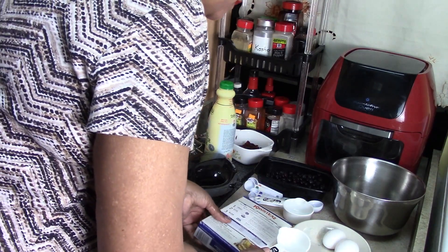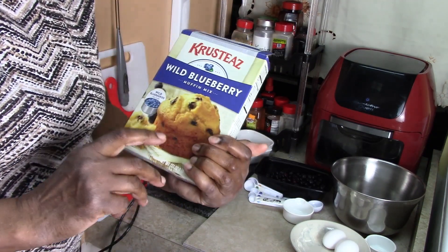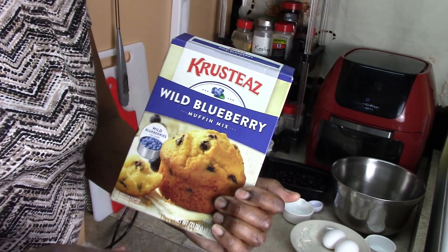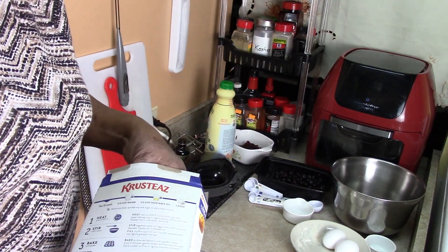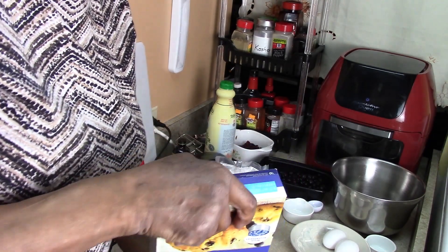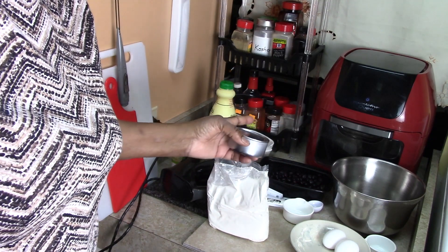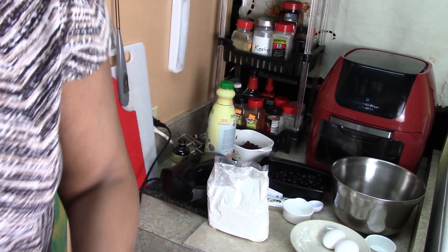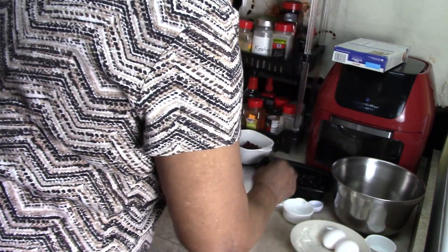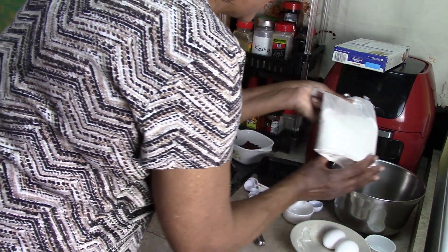You can use any muffin mix you want. I'm using this brand, but you don't have to use this brand — any brand will do because we are not going to follow the complete directions. There's a can of blueberries in this box, but I have some fresh blueberries that I'm going to use, so I'm not going to use the can today. Let's put the package of blueberry mix in the bowl.